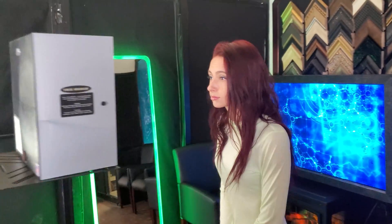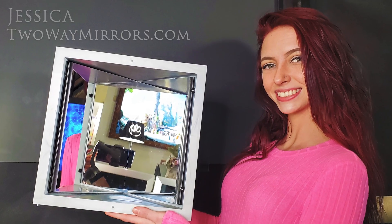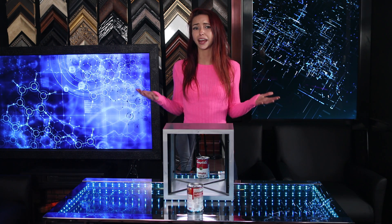Today I'm going to show you how a true mirror works. Also known as a non-reversing mirror or a flip mirror, the reflection of a true mirror shows you exactly what you look like in somebody else's eyes. I'm Jessica, optical illusion enthusiast with Two-Way Mirrors. Mirrors have had a mystical and spiritual power since prehistoric times — they ignite the imagination.